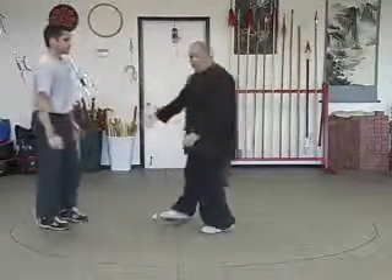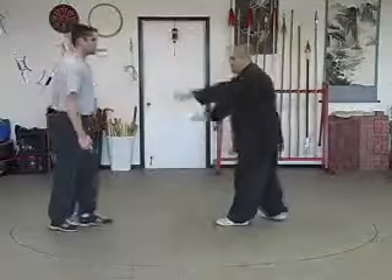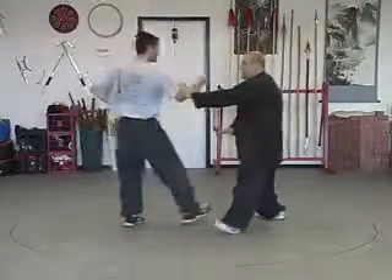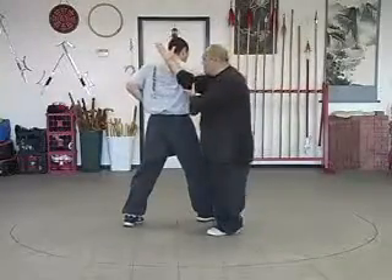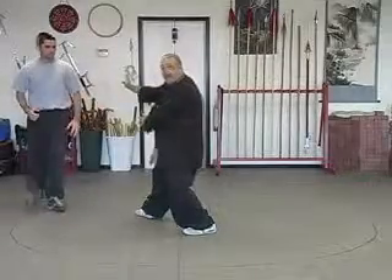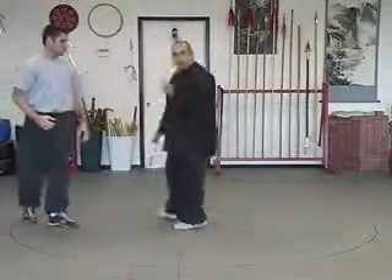As we come back, let's look at that nice and slow. As Brandon attacks, I come in, I deflect, come back under, continue, step to an equatorial, and strike back to his center, upsetting his root.